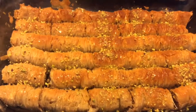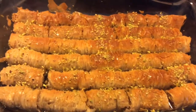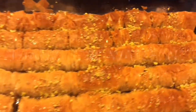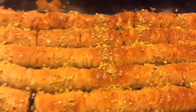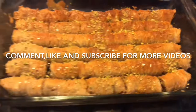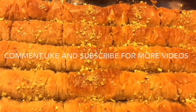I hope you enjoy making it and eating it. If you like it, please don't forget to comment, like, or subscribe for more videos. Thanks for watching. I'll see you next time.